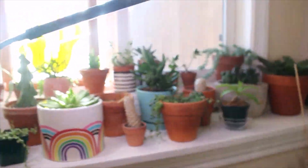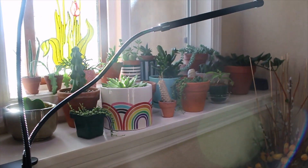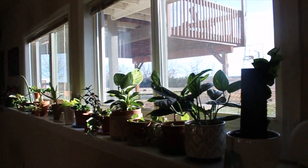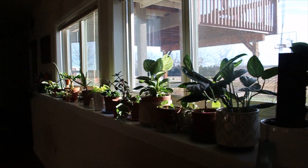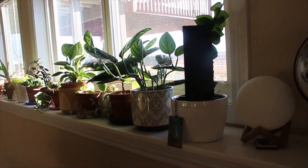This is the cactus and succulent area — very beautiful. And then here are the other two south-facing windows, and as you can see it's golden out right now and going to be super backlit, so I'm going to try my best to get good shots for you guys.